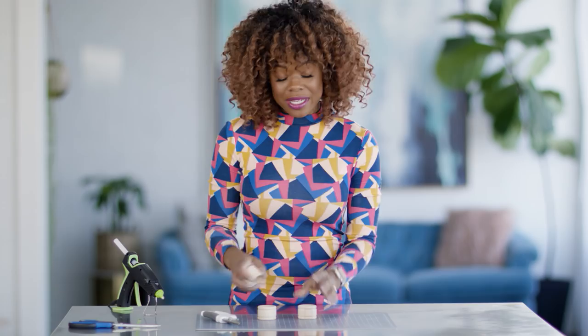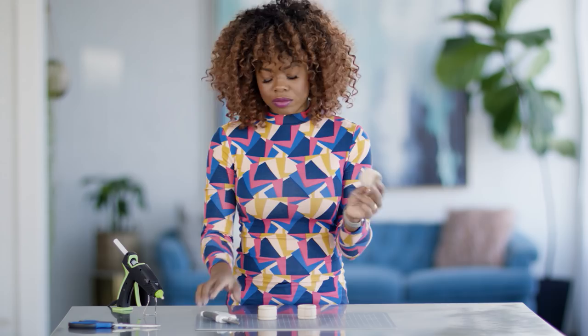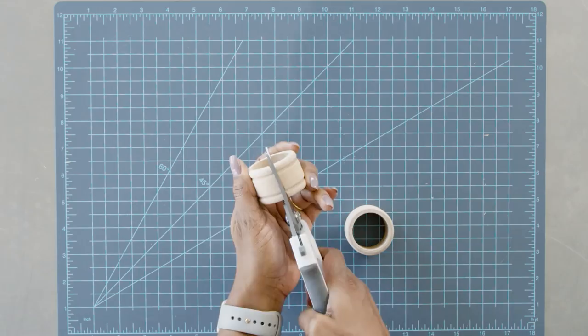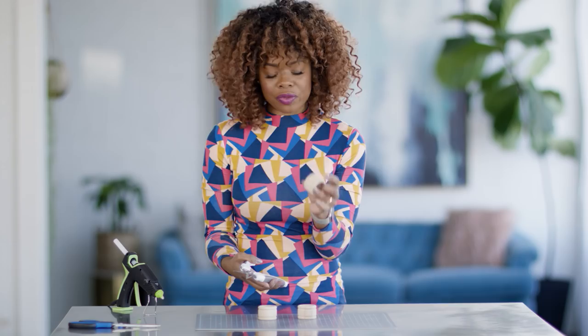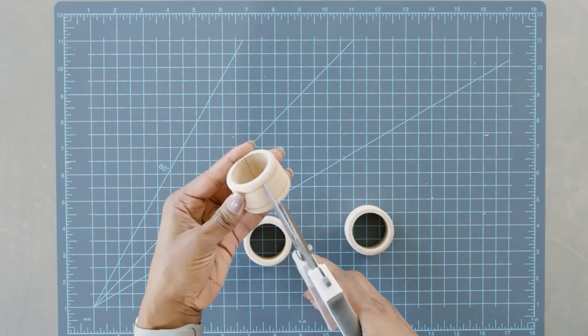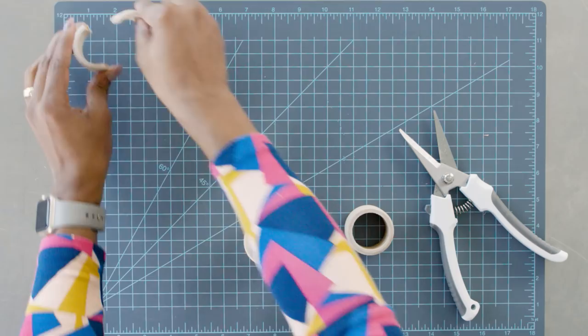For our next step, we are going to be taking napkin rings — simple wooden napkin rings you can find at any craft store. I think I got a bag of these for four dollars. You're going to need nine of these rings. I have my handheld wooden cutter and I'm going to take it to the base of the wooden ring. Seriously, it's that simple — these are so easy to cut. I'm going to follow that line on the other side of the ring and set it aside. I'm going to do that for the rest of these until I have nine in total.